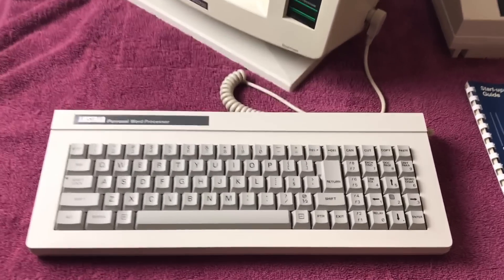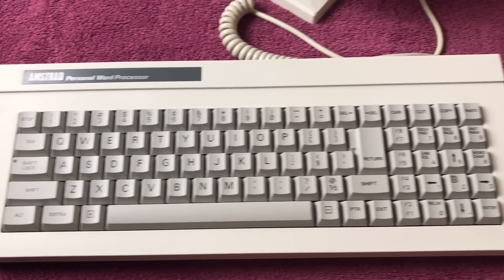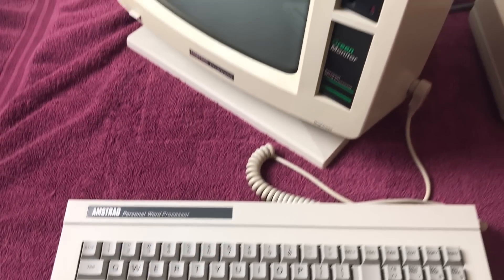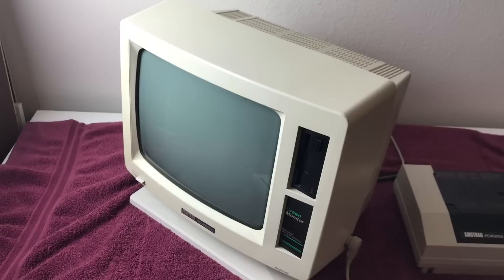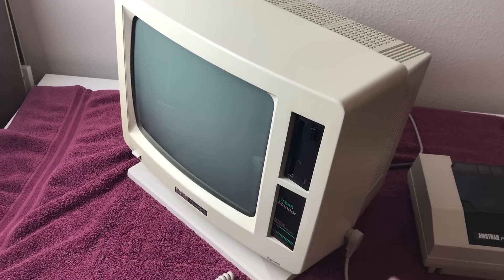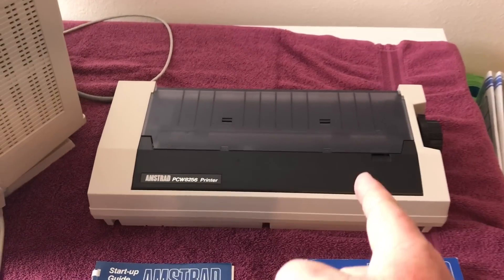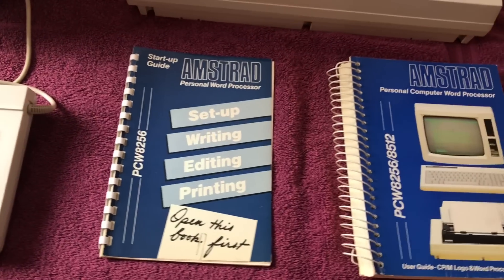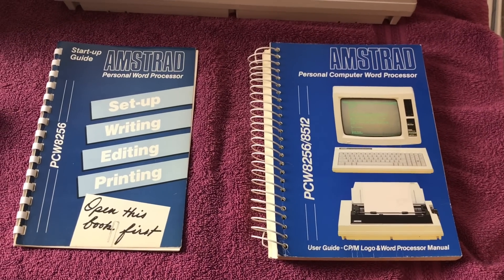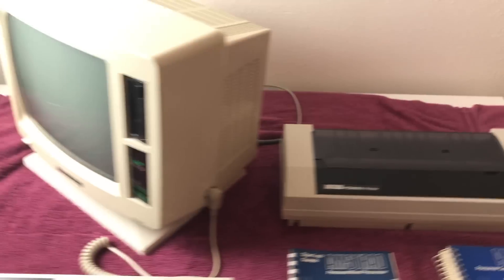Here is the keyboard — very clicky, a nice looking keyboard. I'm not sure if it's mechanical, but it feels like it and just plugs in right here on the side of the machine. What's really cool is this is self-contained: the monitor, the disk drive, everything is in the monitor unit. The keyboard is separate, and then the printer right here — I'll show you how that hooks up. I also got both manuals with the machine, which is pretty cool.